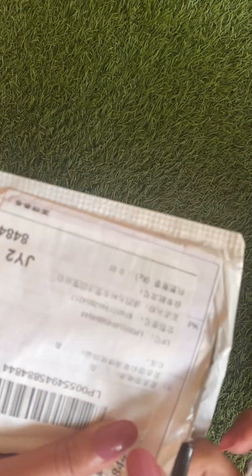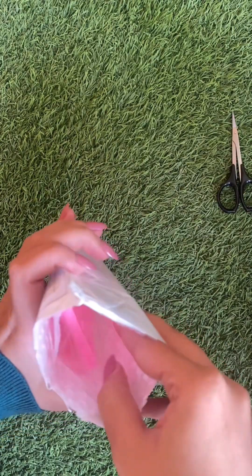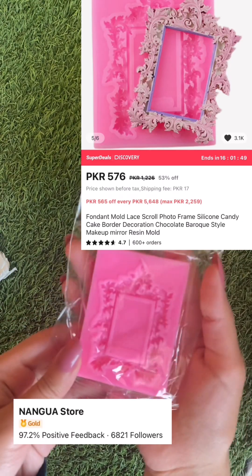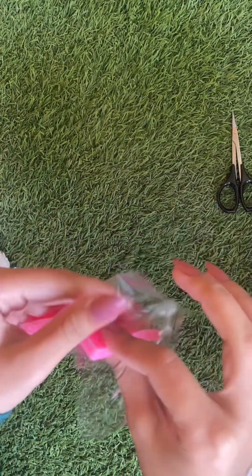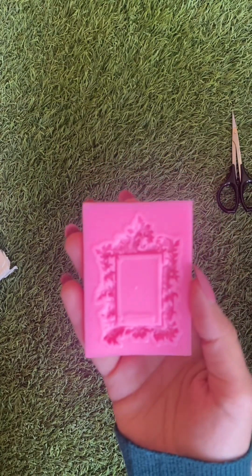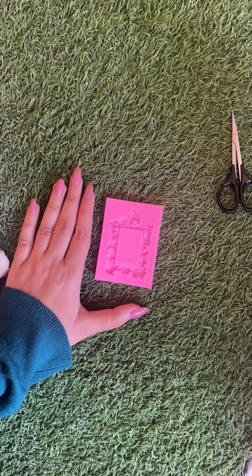Subscribe for more. Unpack an AliExpress package with me, part three. Seams too shallow to hold the material I want to use. Here is the size idea.